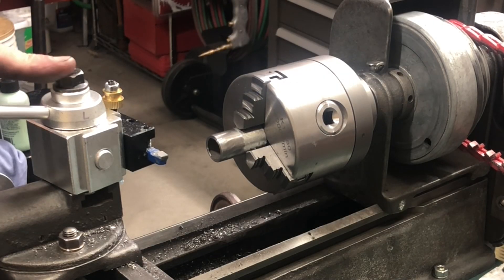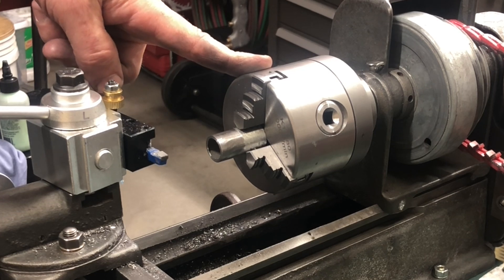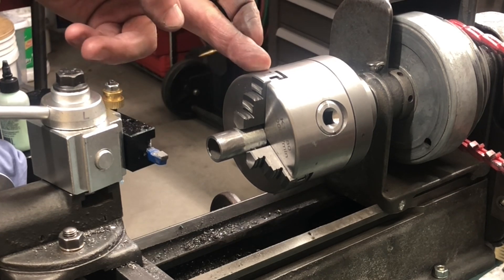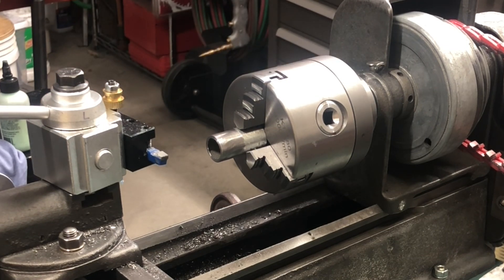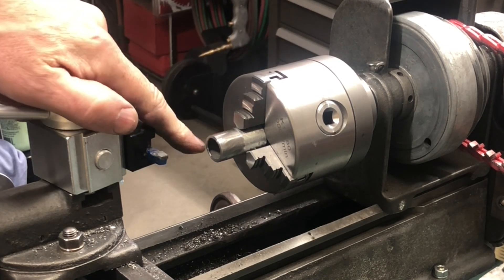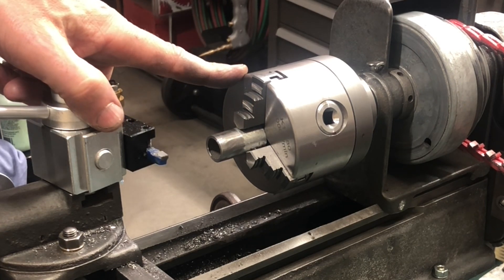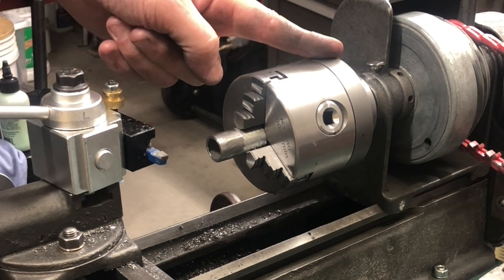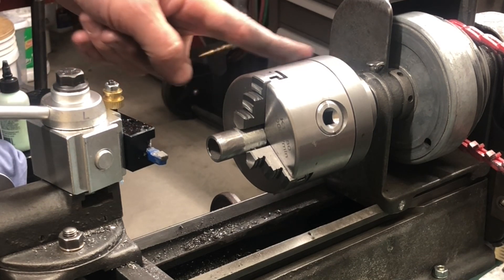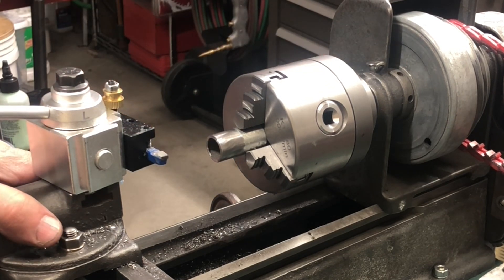Tom Gray here. For the next installment in the 109 Craftsman lathe series, I fitted a three-inch, three-jaw, self-centering chuck — just a cheapie from Amazon. Did it with an adapter plate. Had to do a little machine work on the adapter plate. I'll show you how I did it.